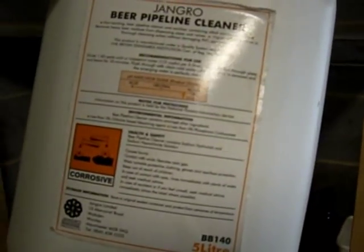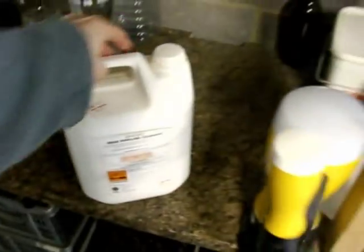The last chemical is pipeline cleaner — really nasty stuff, sodium hypochlorite and sodium hydroxide, a very strong alkaline. You need to make sure you wash it out of your beer lines. Speaking of beer lines — this is where I keep my beer, in these cylinders in this little fridge. There's my CO2 cylinder, the regulator, and that's where I serve from.